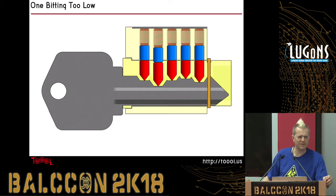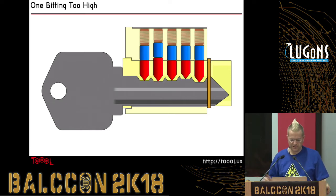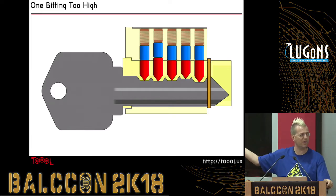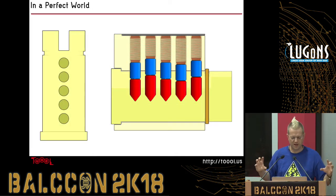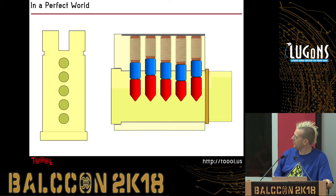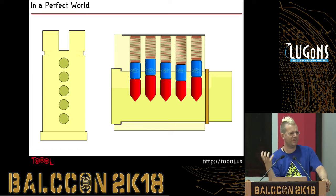Your pin bittings have a number code. If you know the code of a key, you can go to a locksmith and say 'I'd like this key cut to code' — it's basically one number per pin stack of the lock, and that number refers to how deep the key is cut. Similarly, if you have one bitting too high at a pin, the bottom pin blocks the lock from turning and the key does not work. In a perfect world, everything would be exactly aligned vertically on those holes where the pins fit, and if you tried to turn the lock all those pins would stick at the same time.